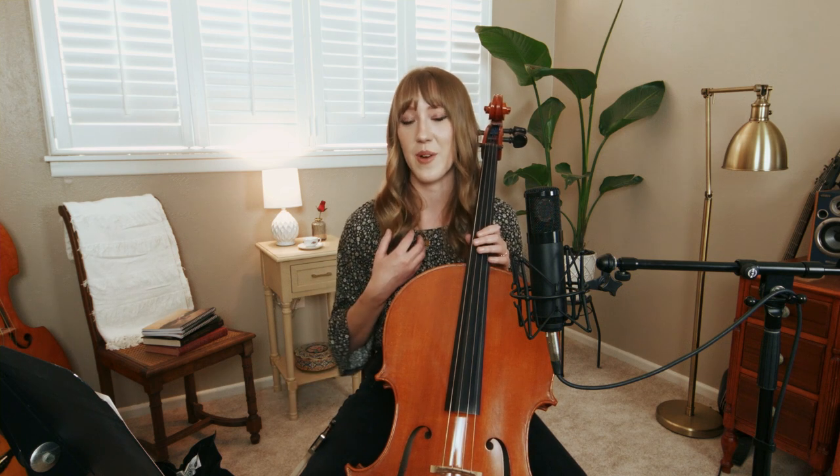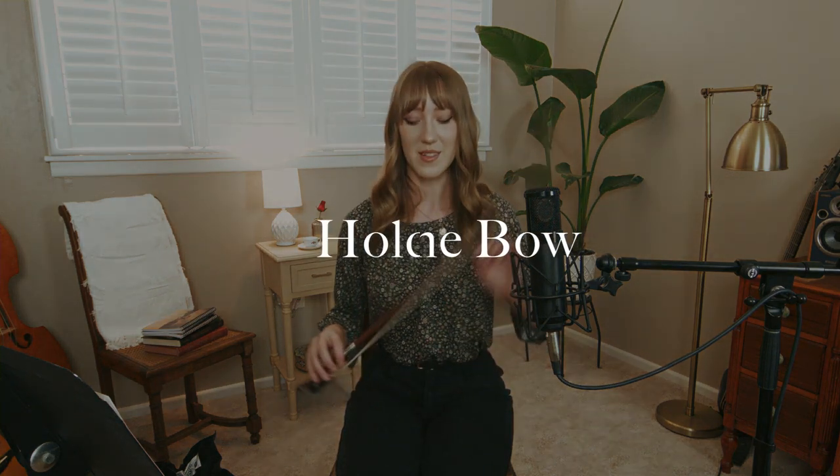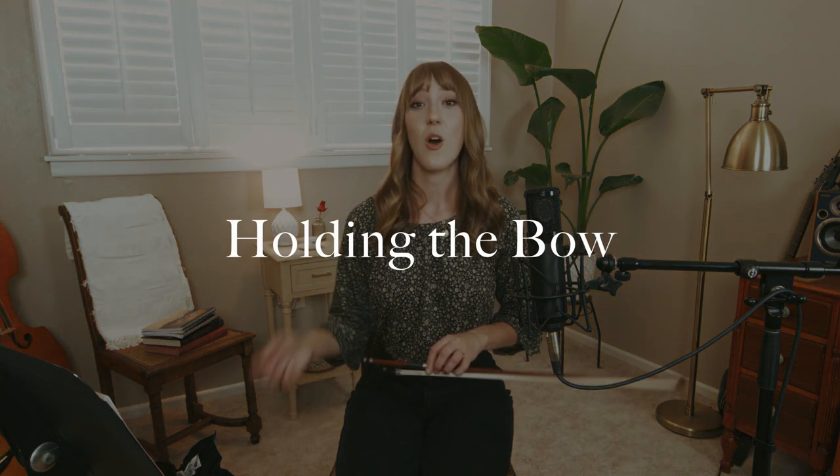I'm going to bounce back to the bow to show you how I would recommend you begin practicing. Let's talk about how we hold the bow and a couple of exercises to get our hand used to holding it. Here's the screw, here's the frog, and that little dot is the eye. This is the hair of the bow — do not touch the hair, because your finger oils will get all over it and mess up the sound. This is the stick, and here's the tip.